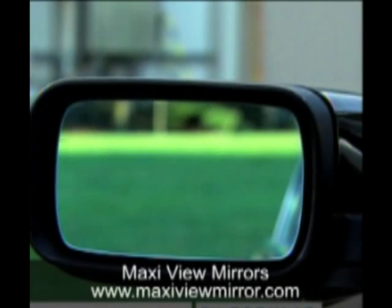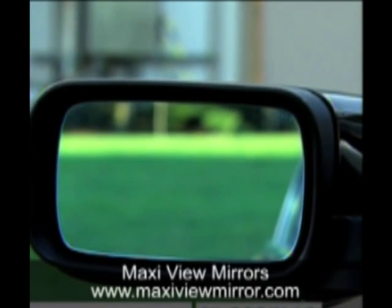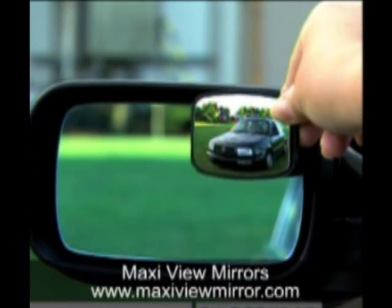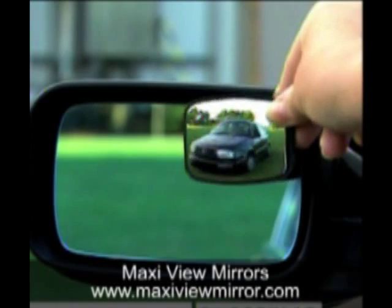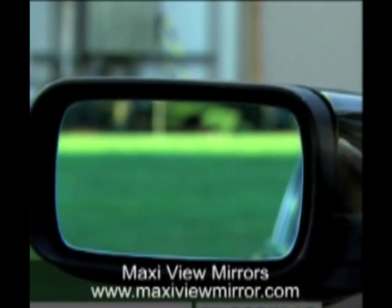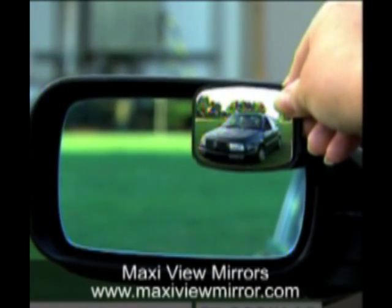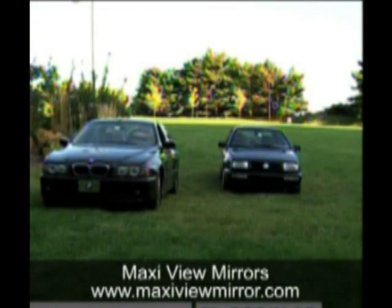Here we are showing you a live shot. You simply peel off the backing, take the little mirror right there, and put it in the upper corner. There's a standard view shot with the side view mirror. Look at this — Debbie Lou's putting it up there. We actually see that second vehicle in there. Isn't it something? You never know. It's not magic — look at there, it's the Maxi View Mirror.